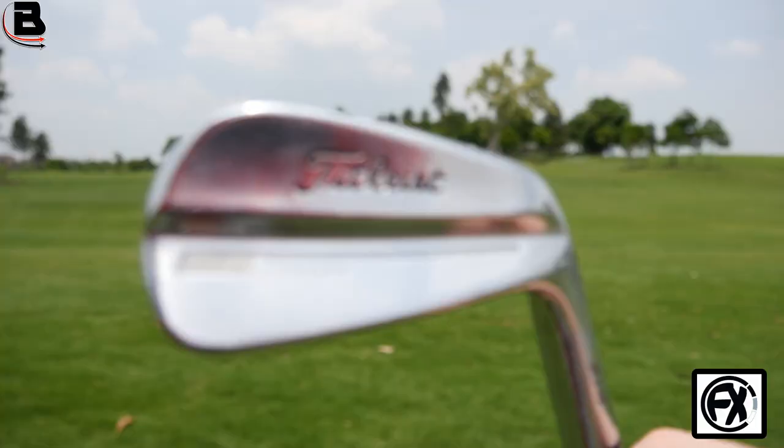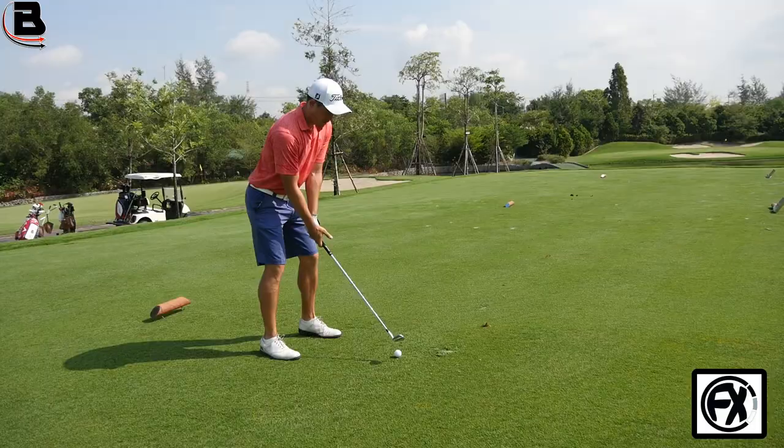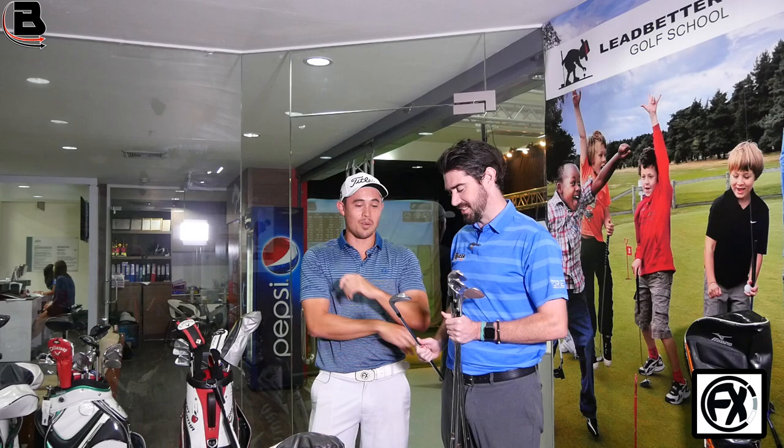The irons are the MB forged — the 714 range. So you've had these a while then? I don't get free irons anymore so I'm sticking with the old ones. And you're always blade? Yeah, I've used a blade since the Mizuno MP32, about 10 years ago. I had the 30, the 32 and the 37. Yeah, I loved those. I've stuck with blades since then.